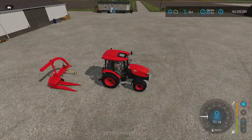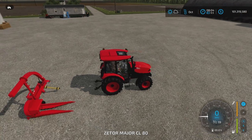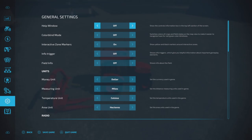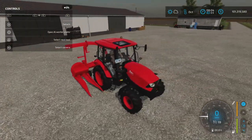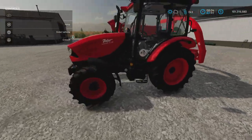You hop into your tractor — I have nothing that is exactly 50 horsepower, so I have this Zedar which is about 75 horsepower. Let's get the help window open, and as we back up it just attaches like so. No wide wheels — this is just barely fitting on this tractor.